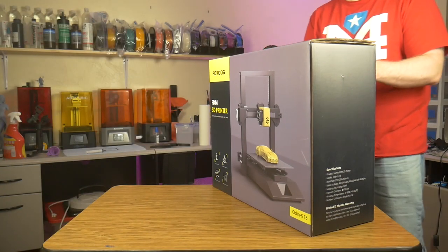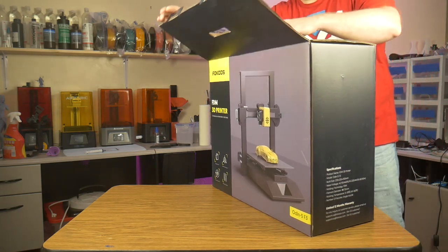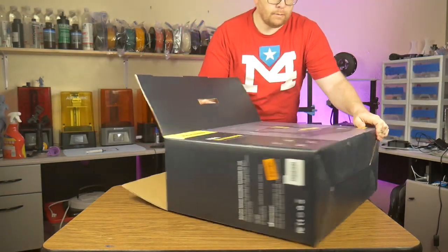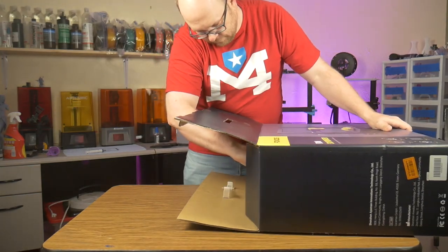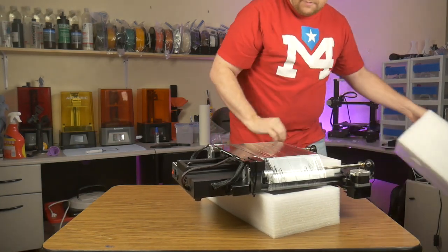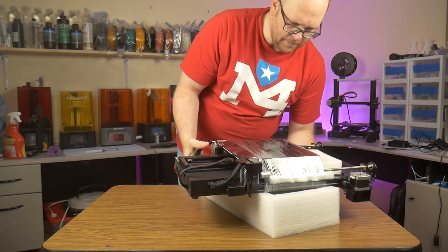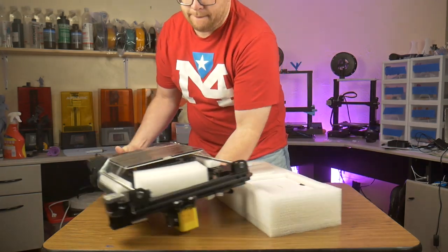The full color packaging is very nice. Normally 3D printers come in a nondescript cardboard box. This box appears to be more suited for display on a store shelf where it can grab your attention with the full color pictures and description of its capabilities. When we open the box we find the mostly complete printer pre-assembled. It doesn't seem to take up more space than an unassembled printer — hopefully this will be a trend we see more often in the future.